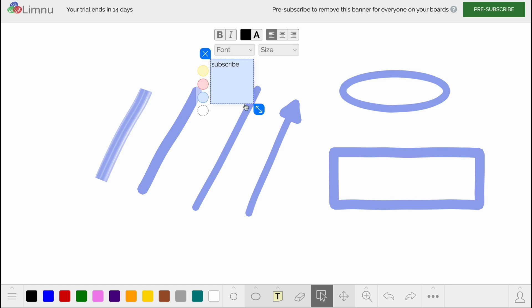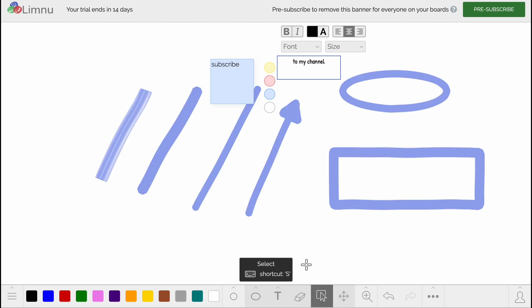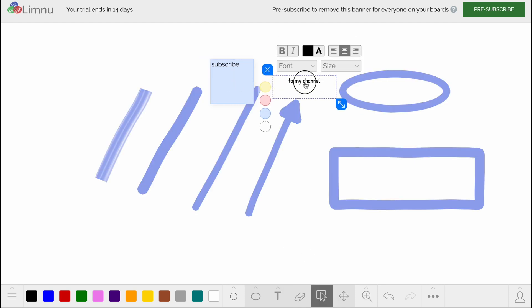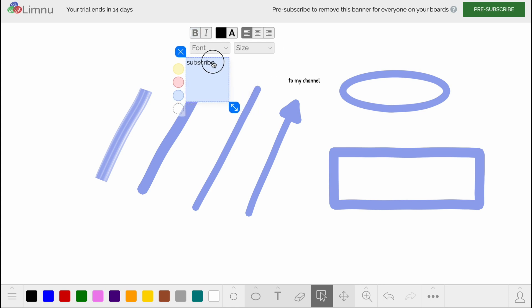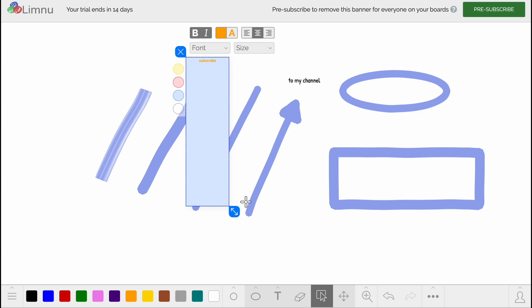If we want to add text, let's try adding some — for example "subscribe to my channel." When we select a text object or note, we can find many properties: we can make the text bold, italic, underline, change the color, change the alignment, change the font, and change the size. All these properties can be changed this way, and we can also resize the note.